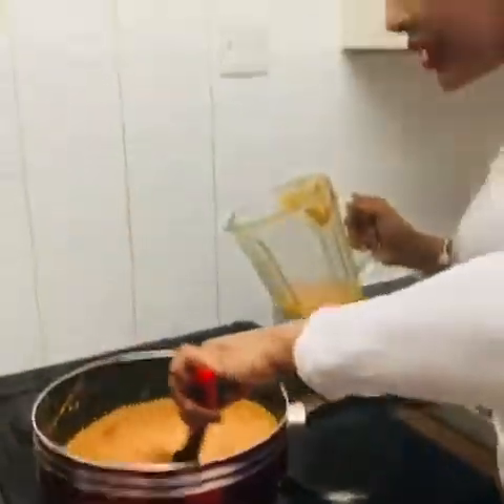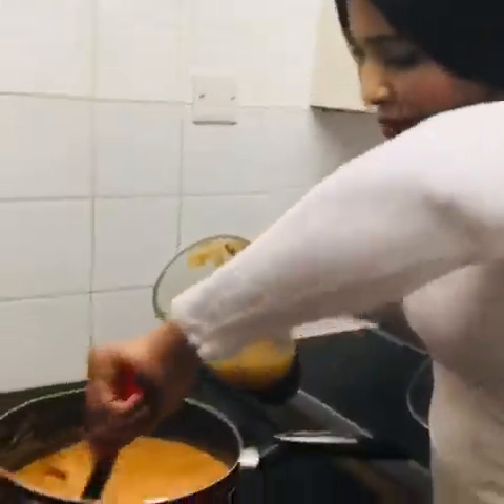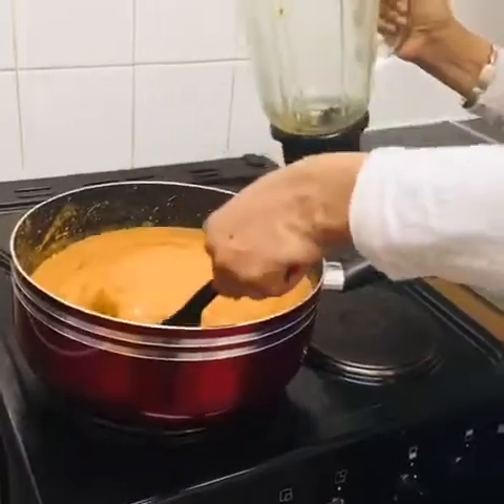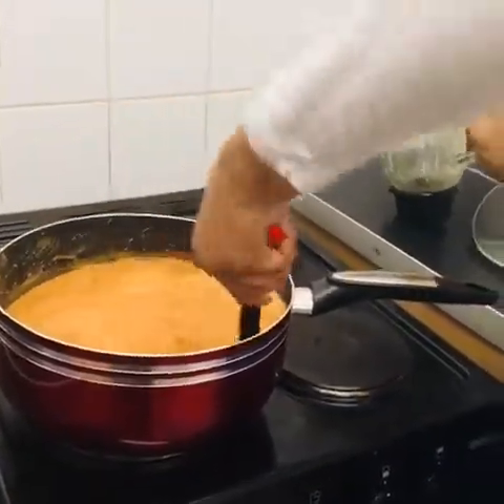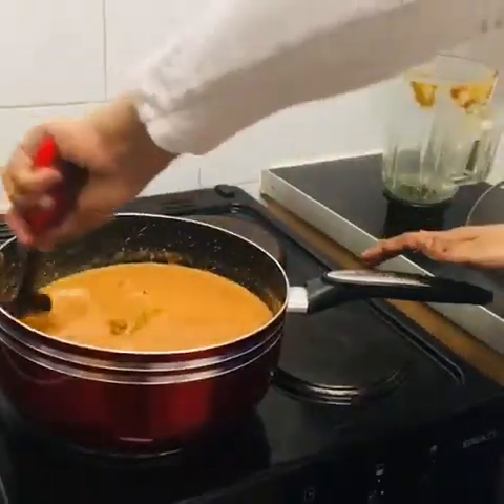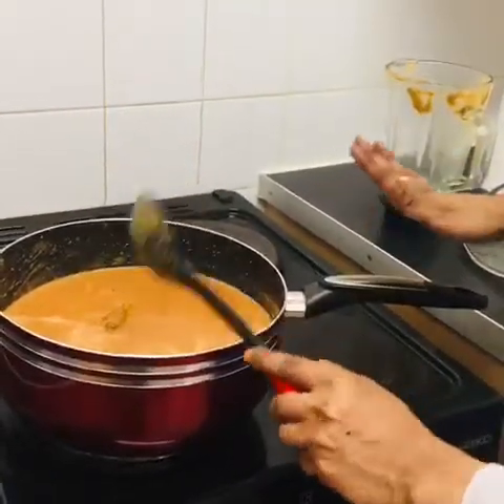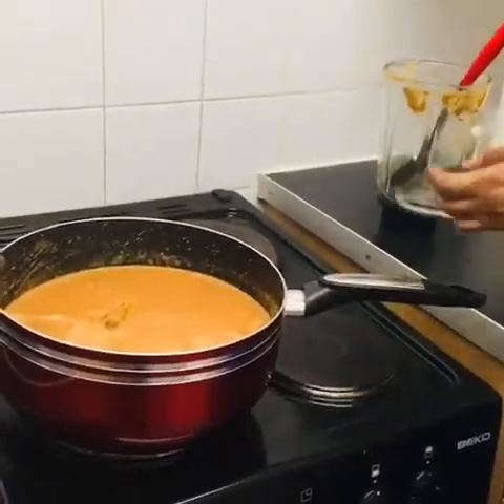The soup is a little bit thick, so I'm going to add a little bit of water — not too much. Then we'll wait about 10 to 15 minutes for the peanut butter soup to cook really well and come out the way you like it.